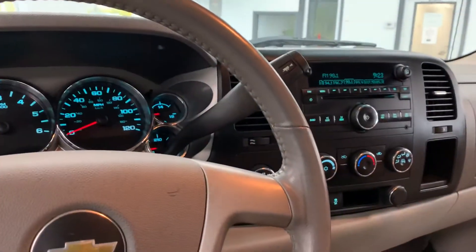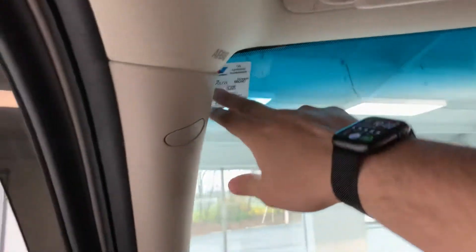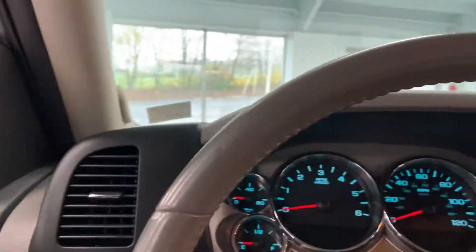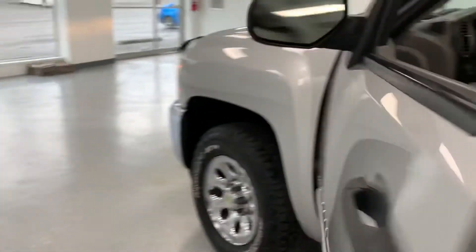There's usually a multi-point inspection here and they will probably print one and put it in before it goes out. I can tell you that it has a fresh oil change and a fresh Pennsylvania state inspection. The tires are about three quarters of their original tread depth, so really good measurements on your wearable parts.